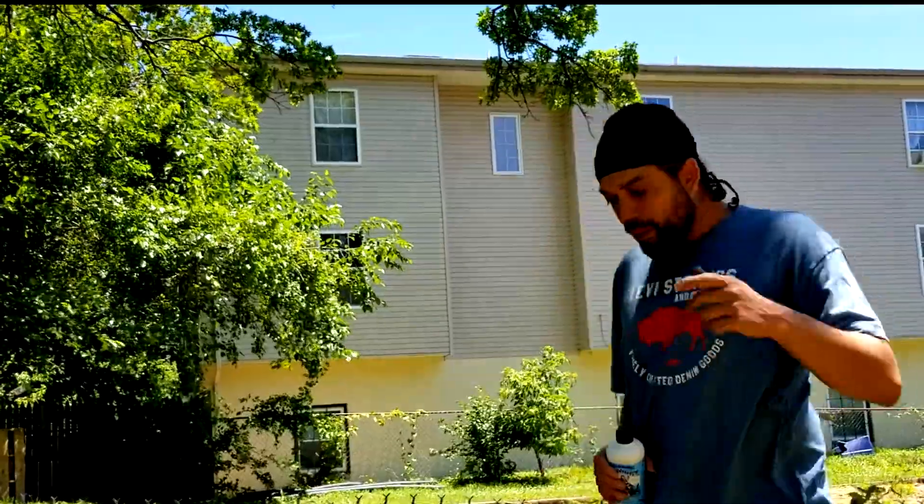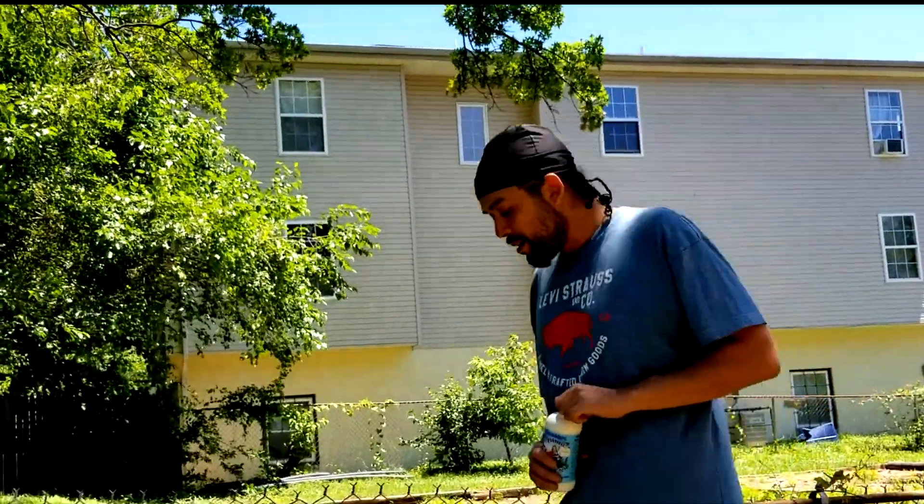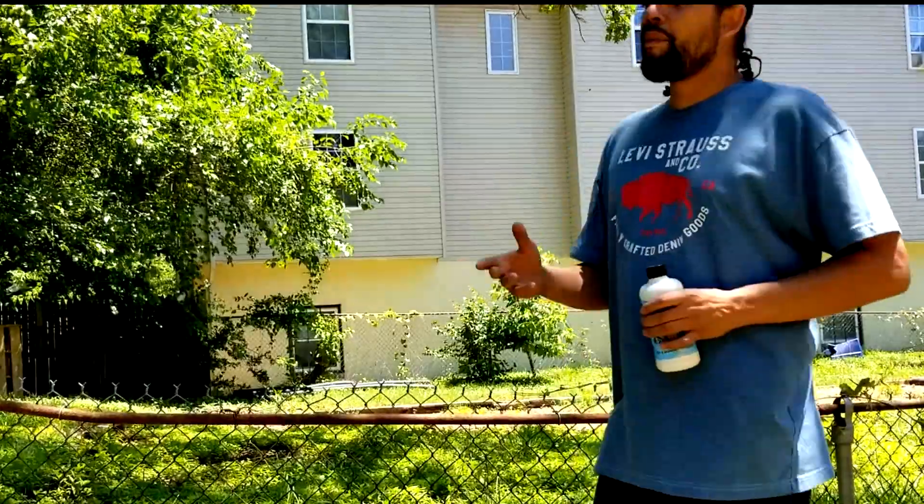Welcome back, it's your boy DC Farmer, big worm behind the camera. What we're doing today, we're activating our bio-charge.